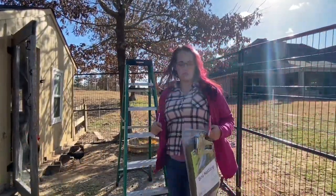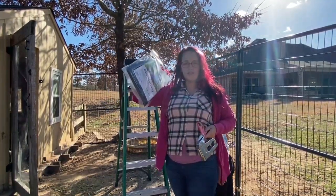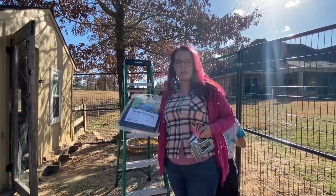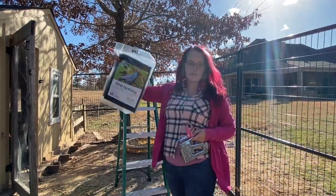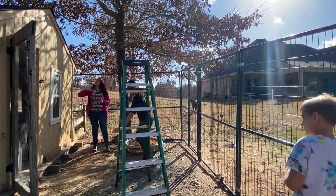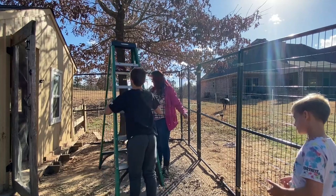All right, so we have the staple gun and some more netting. We have some netting left over from when I used it for the garden, so we're going to put that one on first on the corner side, so that this will have room for the big side.